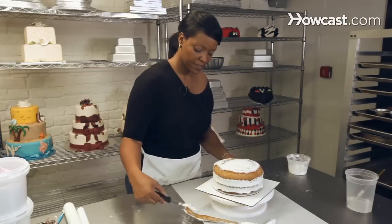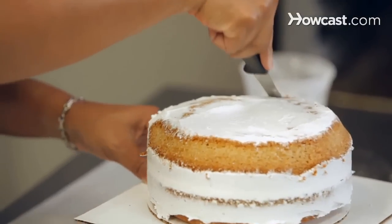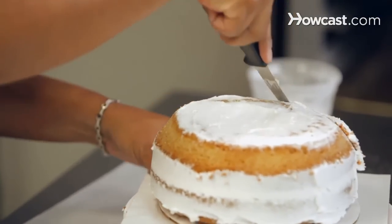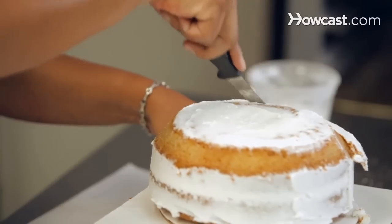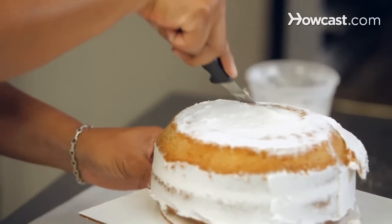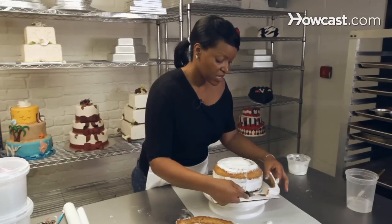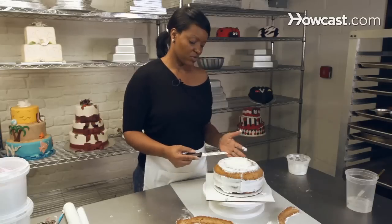It's good to always put the cake in the refrigerator — this way you get a nice, firm cake. If the cake were soft, you'd have crumbs everywhere, so being that it was in the refrigerator, there's no crumbs.